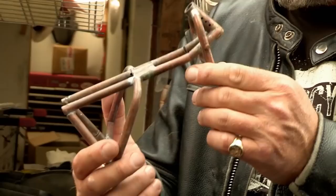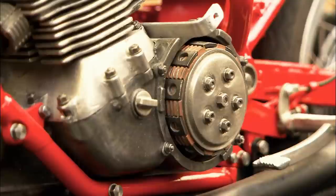Building the frame is faster but requires equal precision. You've got a jig, and then you solder it together.